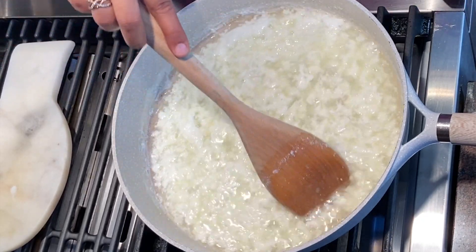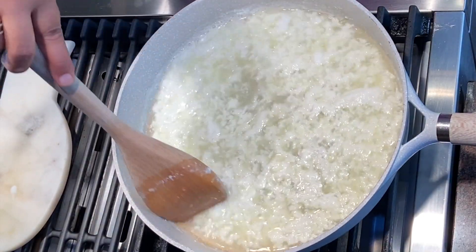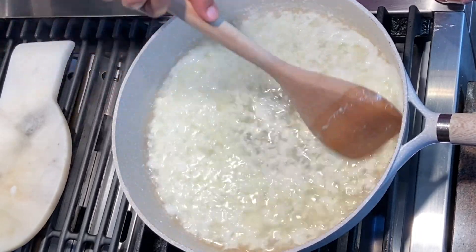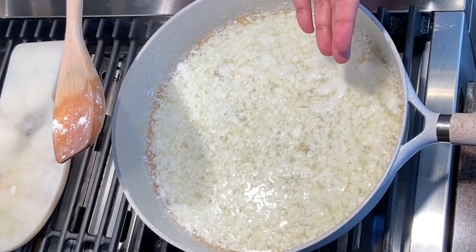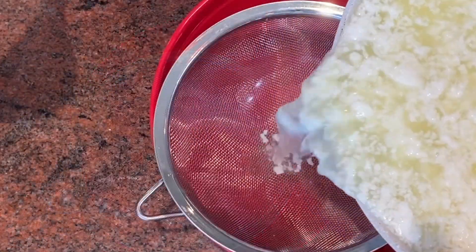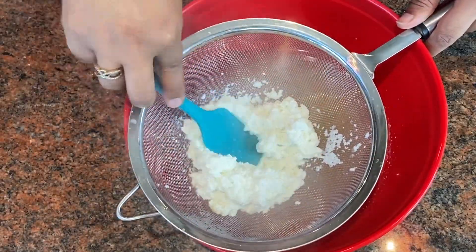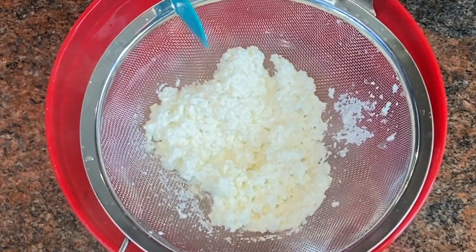You can see the water separating out — that's the way it should look. I'm going to turn off the gas and give it a mix for a few minutes. Now I'm going to strain this to separate out the water from the cottage cheese, and I'll press it a little bit to remove the excess water.